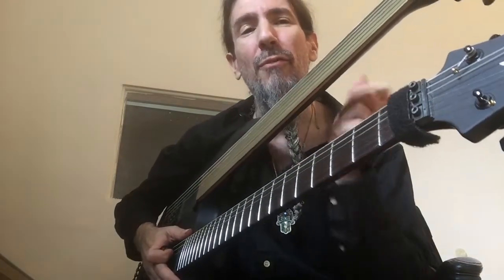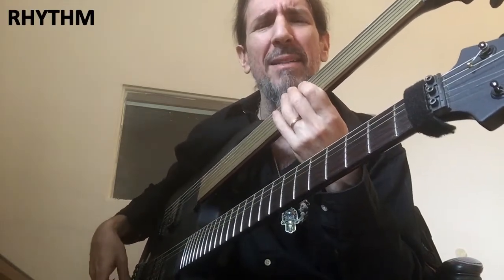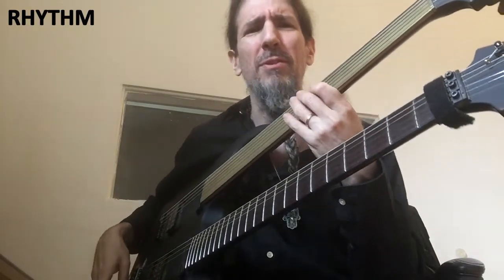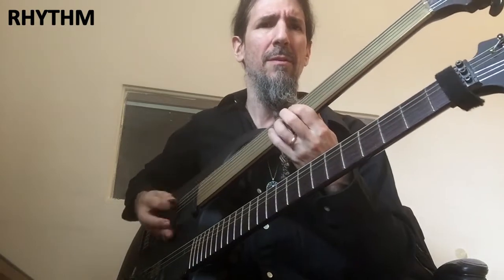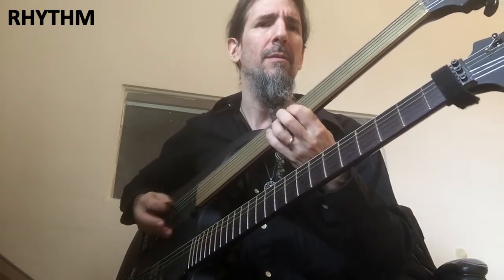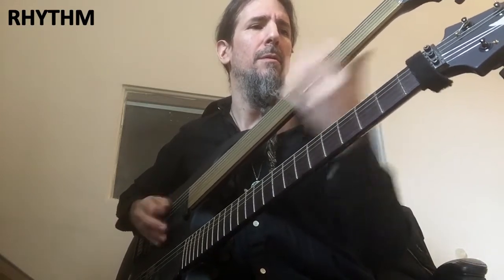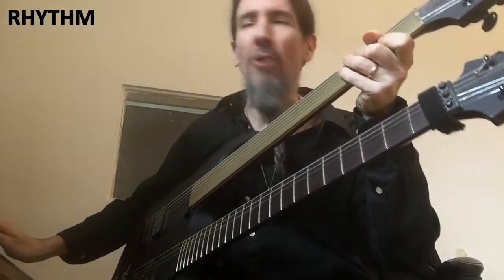Our very first sound is the rhythm guitar. It is a driven, biting sound with a cocked wah at 45%, and it sounds like this. Let's hear it in the song.